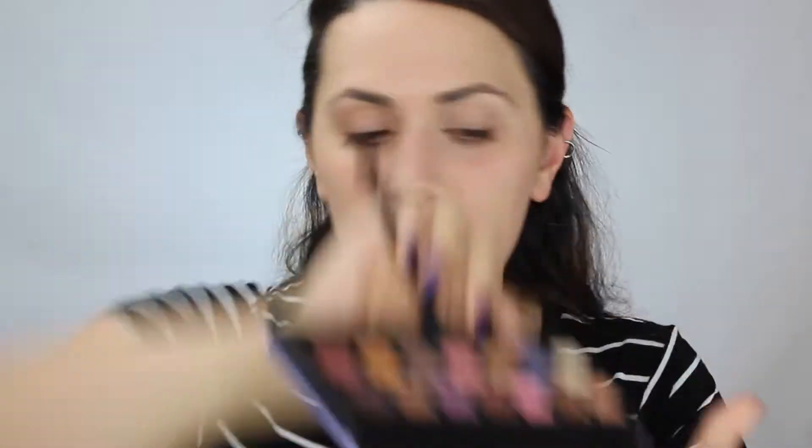The first shade I'm going to be dipping into is Sol, this purple shade. It is super pretty and it's not really a full matte. It's got some shimmer in it, which is kind of interesting. I wouldn't call it like a shimmer shadow, really. It's more matte, but it does have some shimmer in it.